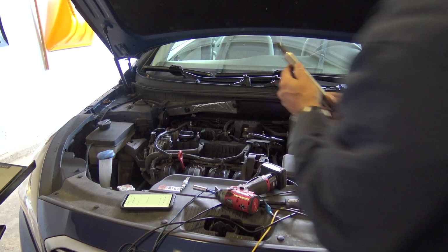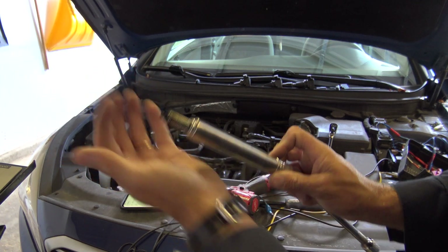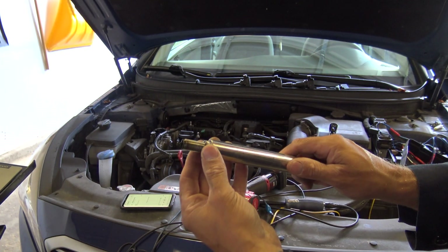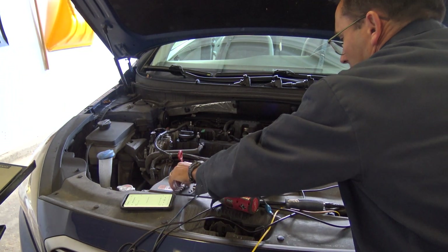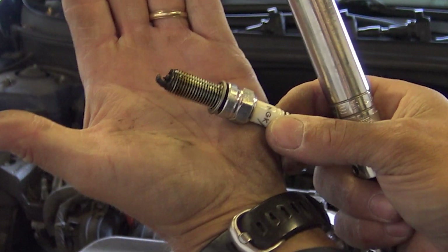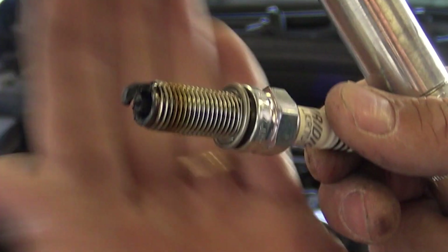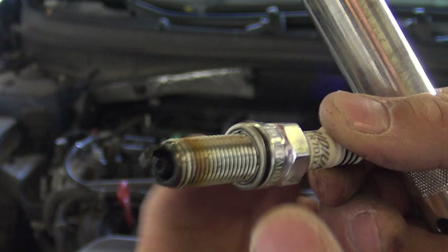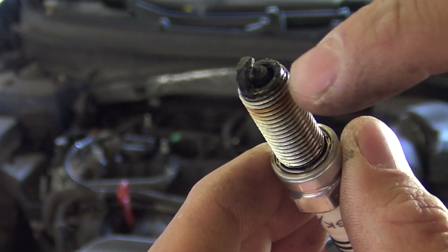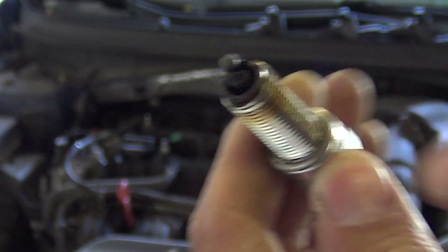Let's take a look at the plugs. Cylinder three's plug has a lot of carbon buildup on the tip — these were replaced about six months ago. Cylinder four's plug has a large amount of carbon buildup and it almost looks like it may be tracking to the bottom of the porcelain — the insulator is right there. That's pretty nasty.